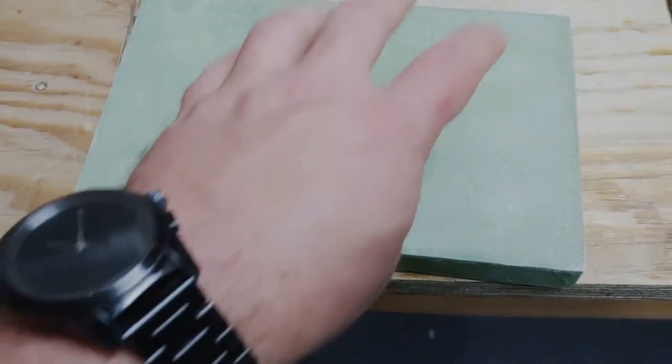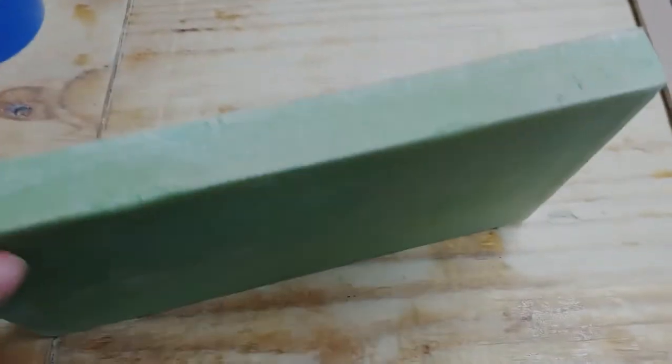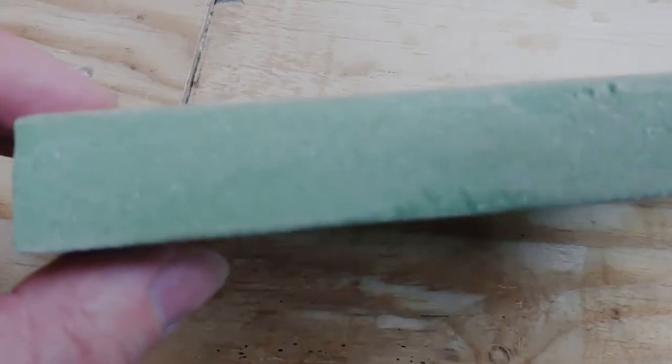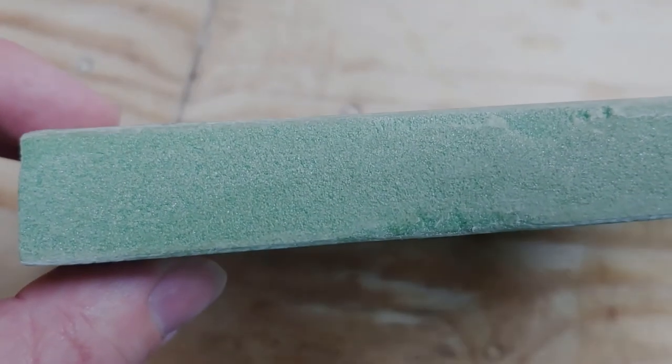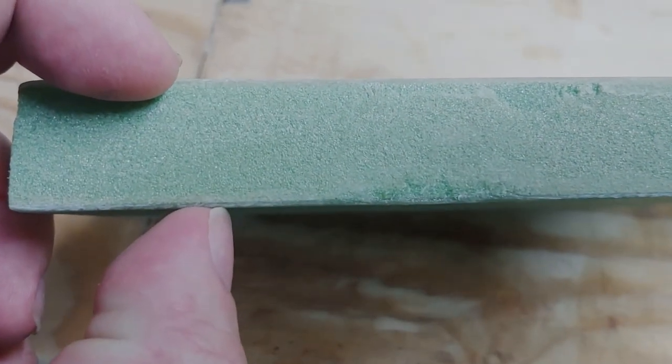This whole layup looks dry but it's actually just the peel ply that was dry. So I'm going to have to work on that. But this is just a practice piece.